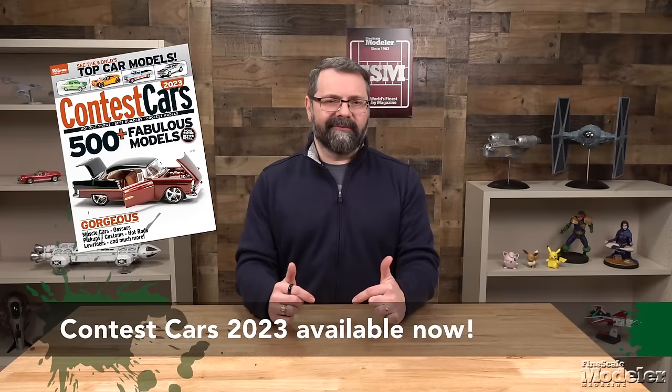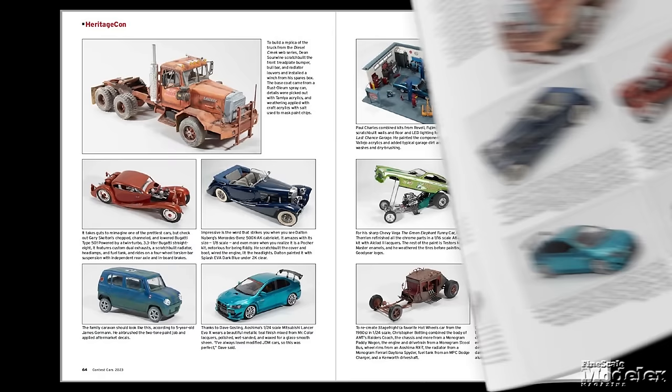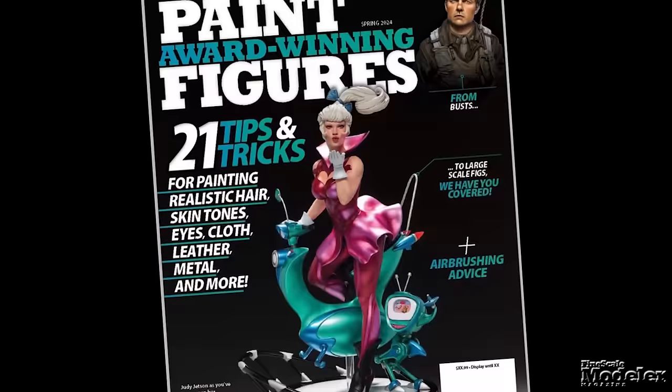Are you interested in the best models of the year? Contest Cars 2023 is available now with photos and captions of more than 500 lowriders, gassers, dragsters, muscle cars, pickups, and more — not only the winners, but the best models out there. You can order your copy today from kalmbachhobbystore.com or go to your local hobby store, bookstore, or newsstand to pick it up.